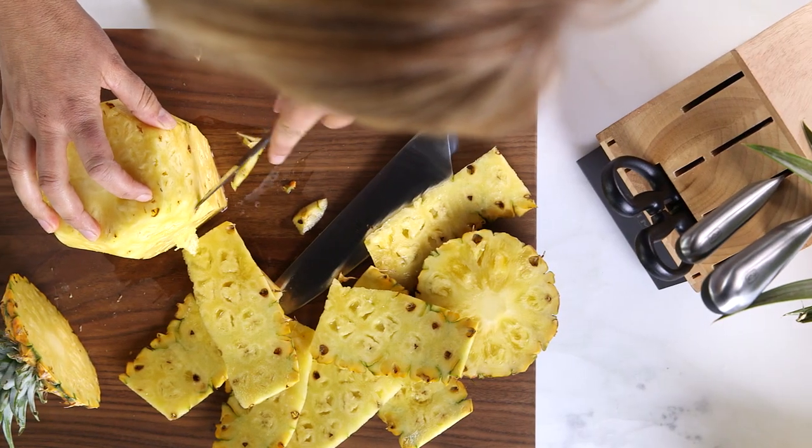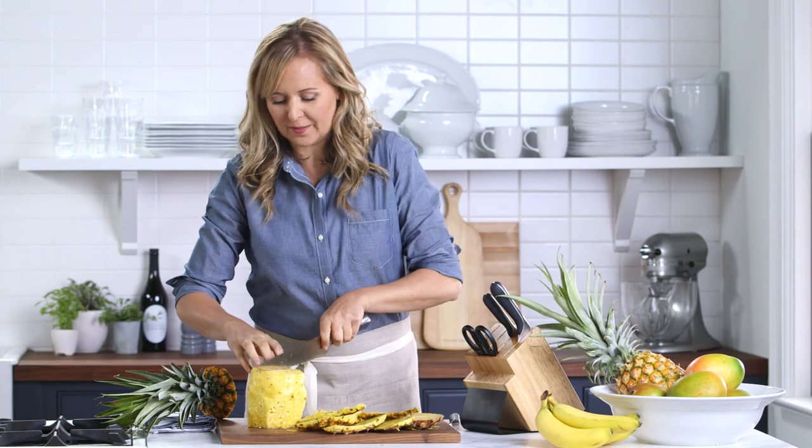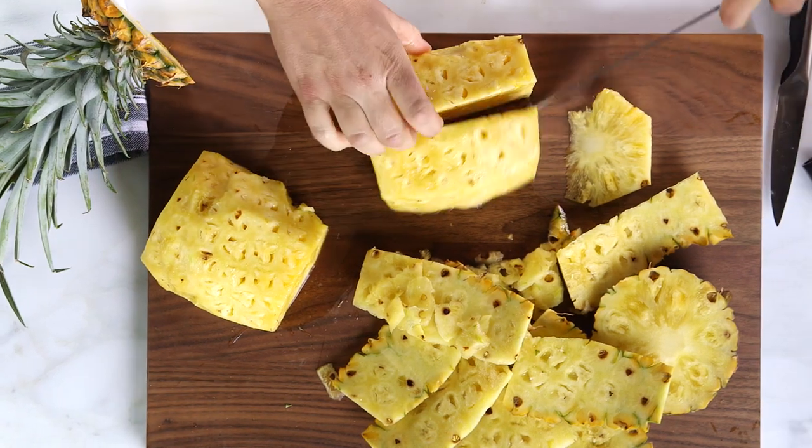Now that I've gone around the pineapple, I'm just gonna use a smaller knife to cut away at some of these eyes that we don't want to eat. Now that I've removed the eyes, I'm gonna quarter it and go back to my big knife. I like doing it this way because then you can cut it a million different ways once you get the core out.